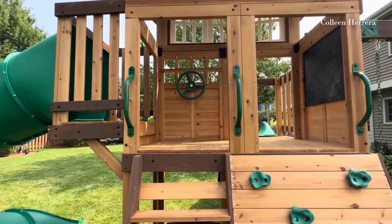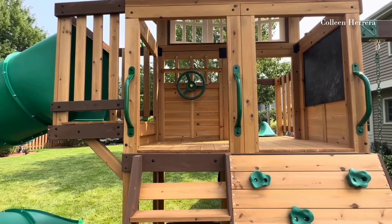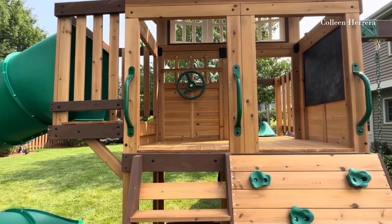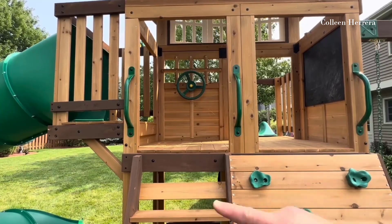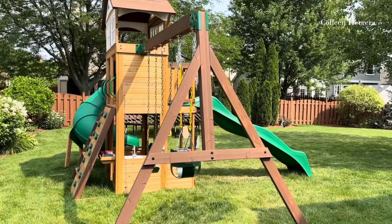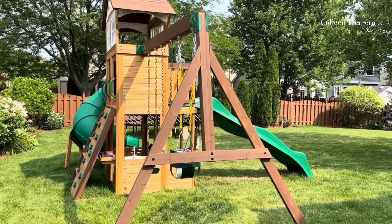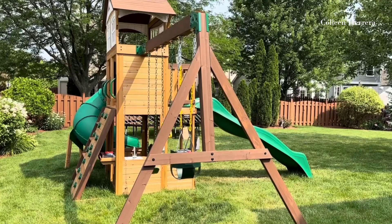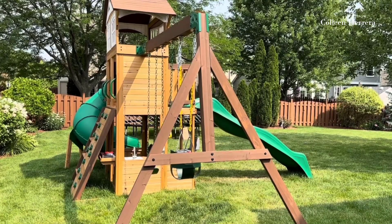I also like that the base on the swing set is really wide, so it's not going to rock when you have larger kids swinging back and forth, which I was really impressed with. We've just been really happy with it — it's really good design, really well built, and a fair price compared to the other ones we were looking at.